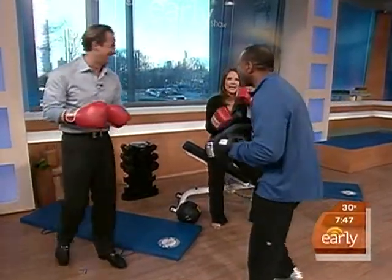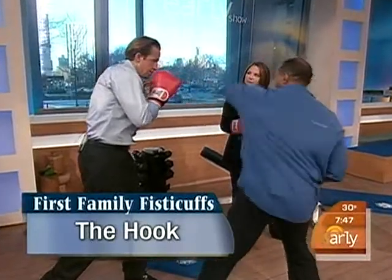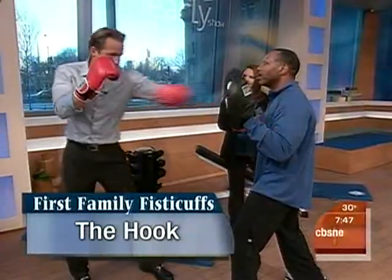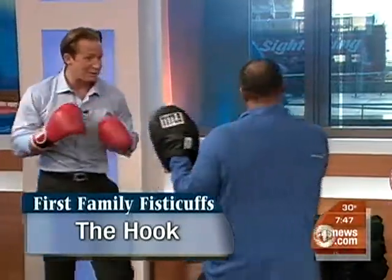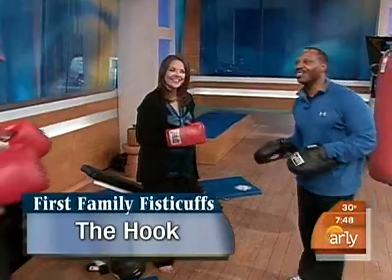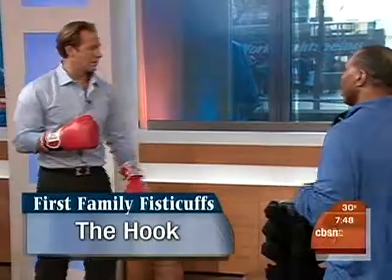Now we're going to add a third punch. We're going to go back — jab, then a cross, and then a hook. The hook is beautiful. Let's try the hook first — notice the pivot, transferring that power, moving from direction to direction. So let's try jab, cross, hook. You notice how his body was just moving — he's shifting, pivoting from side to side. If he was playing tennis, swinging from a golf move, baseball — all of that. That's how we use it.